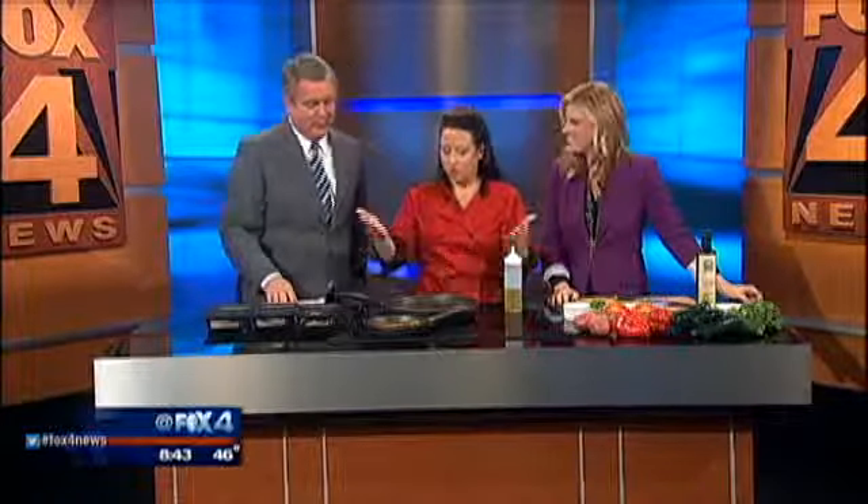Holly Warner is my private chef — not really mine, but she's your private chef, chef to all. So this is basically what we're describing as kind of a hash — sort of a fancy hash is what we're trying to do here.